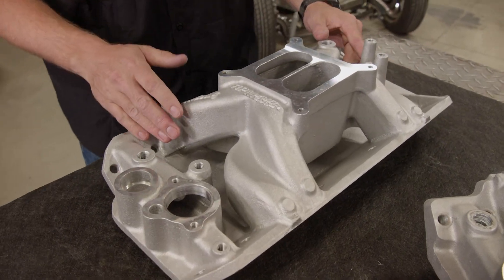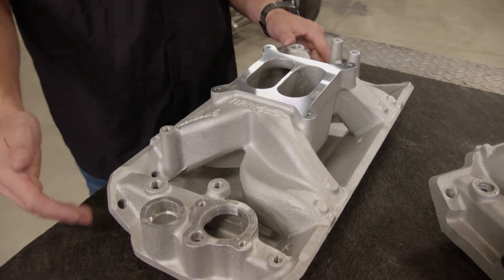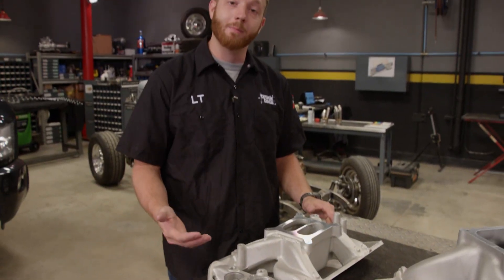This is an RPM Air Gap intake, and the runners have a larger cross-sectional area than a stock manifold, so it can move more air and therefore make more horsepower.